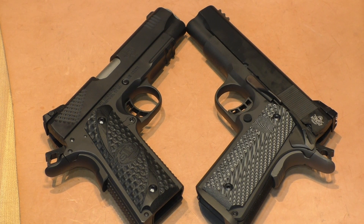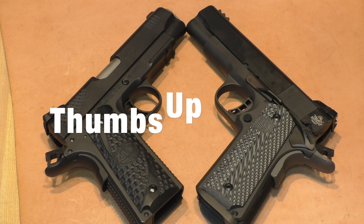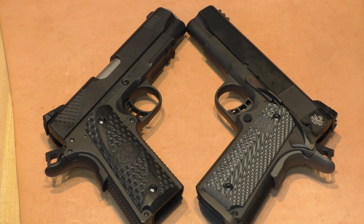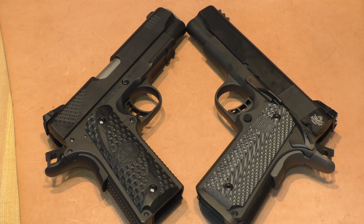This wraps up the Commander series. The next part moves into officer-size frames, starting again with 45s. These 40 calibers are the only ones in the entire Great Affordable 1911 Series. We always appreciate a thumbs up if you like these videos — it helps get us noticed on YouTube and builds the subscriber base. Please subscribe or share with others in your circle who are into firearms and let them know about Riders Range.